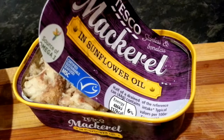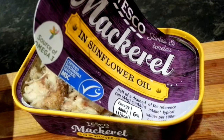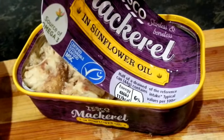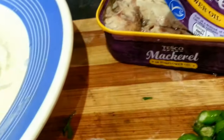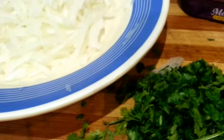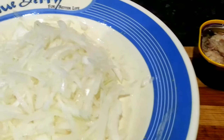Here I'm using mackerel, so we're gonna call this mackerel chutney. You could also use sardines. The mackerel is in sunflower oil. All you need to do is add all the ingredients together, mix the mackerel, add a bit of salt if you like, and that's it. Let's go and do it.